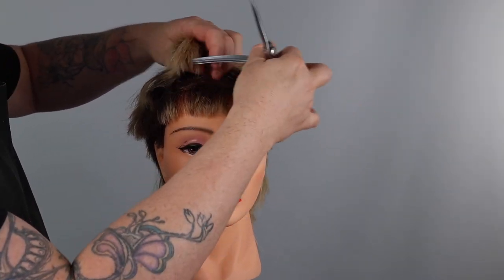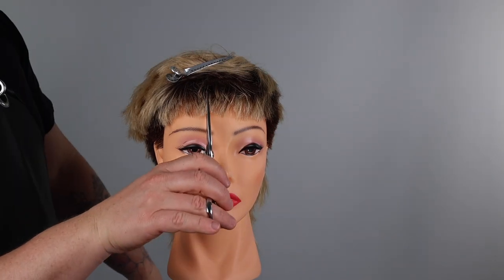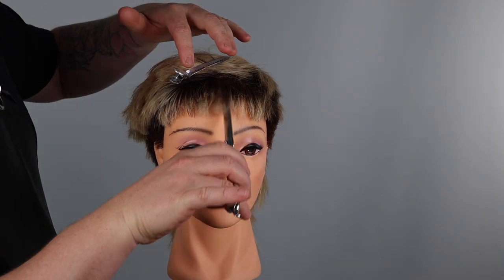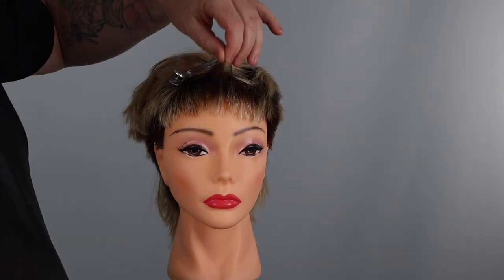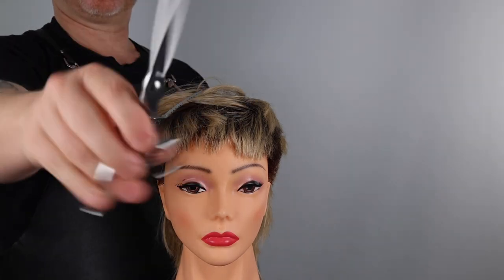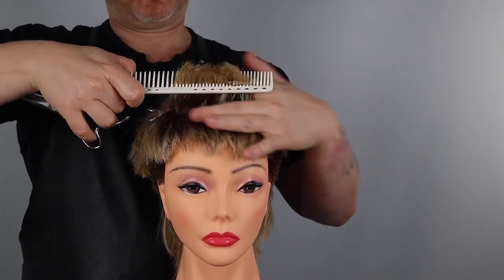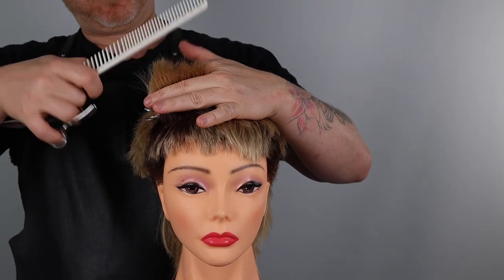I'm now refining the fringe in natural fall, point cutting deeply to create maximum texture and movement in the fringe zone. I'm now swapping over to a thicker pair of scissors designed to slice and point cut. The blades on this scissor are a lot thicker, so when I go to point cut it reduces more weight, creating maximum texture.